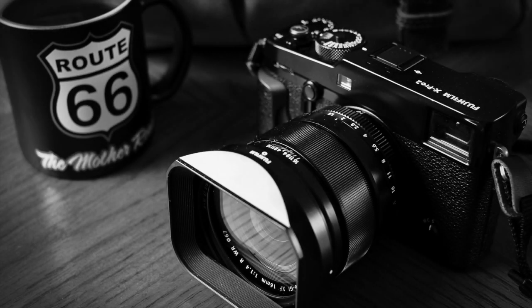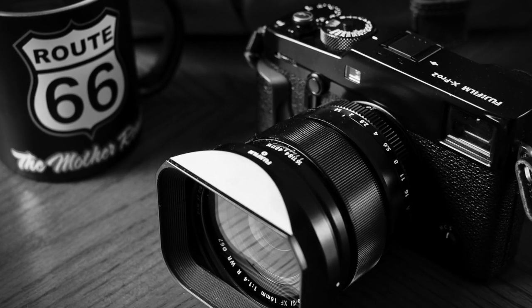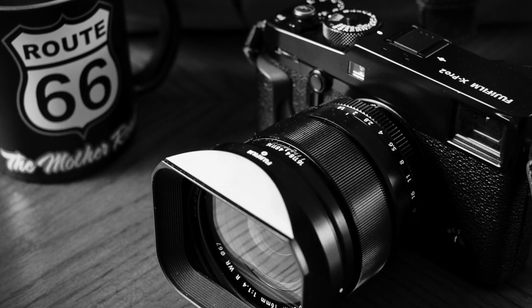But while I was out, I was able to spend some time shooting with Fujifilm's new X-Pro2. And even though I took a bunch of lenses with me, the only lens I put on the camera and left on there for the whole trip was the Fujinon XF 16mm f1.4 RWR.